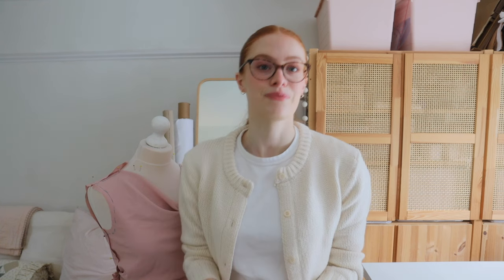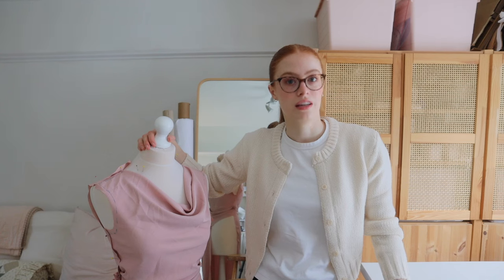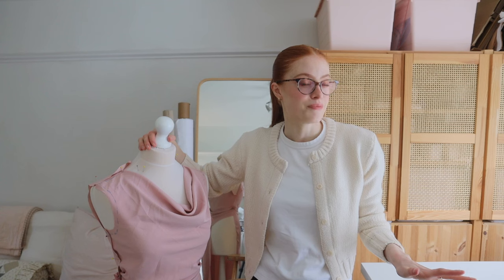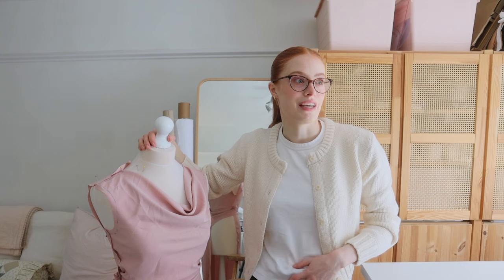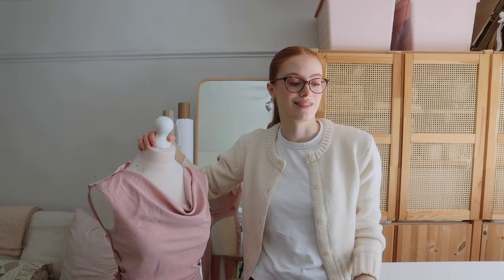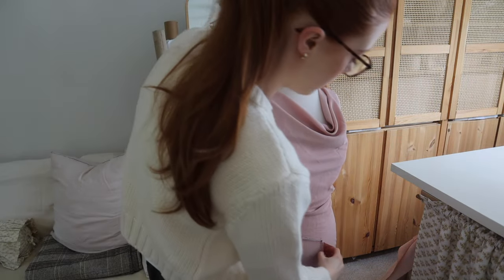A bias dress also has to sit for a few days to relax into the bias, so I better get started. Last night I did some draping on the mannequin, which is next to me here, so I'll show you what I've done. Then I need to transfer it onto paper, make it into a pattern, and do a toile — hopefully done today. Then tomorrow if I like the dress I can make it, which should give me a few days for the dress to settle before I hem it just before the wedding.